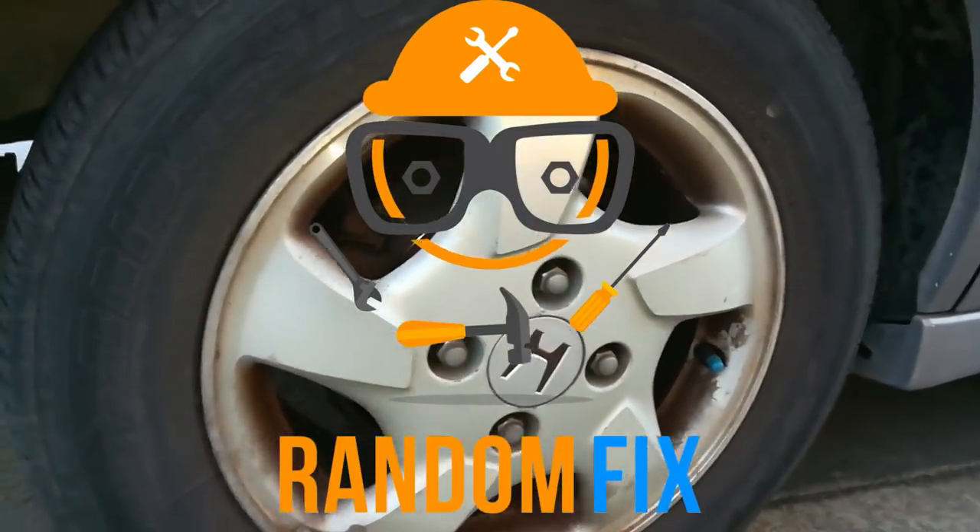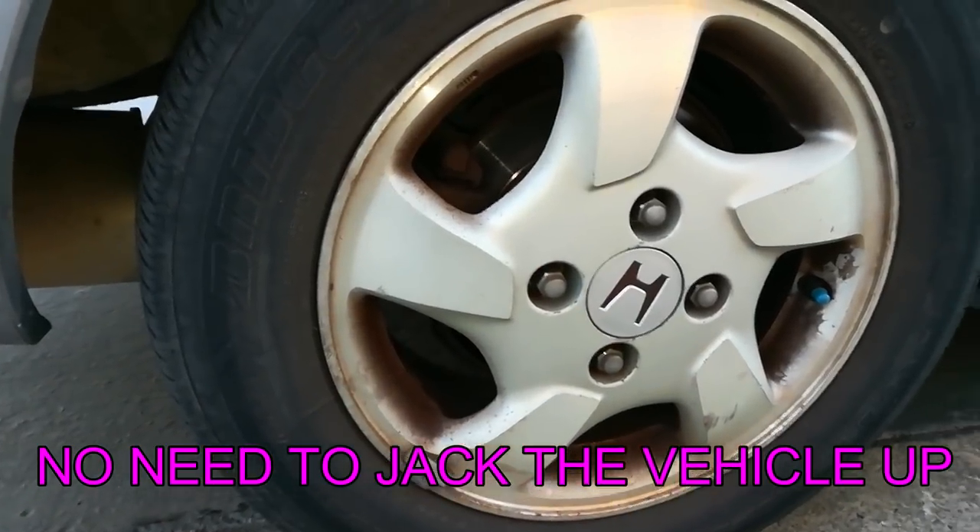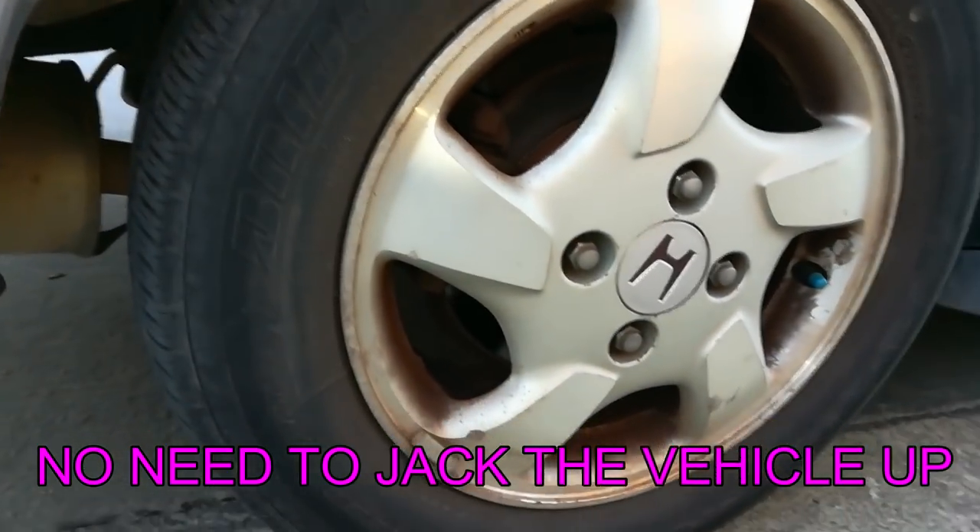Hello world. This is Random Fix. This tire was just flat — it had a nail in the tire. I went ahead and plugged it, and I'm going to show you how I did it without having to remove the tire.